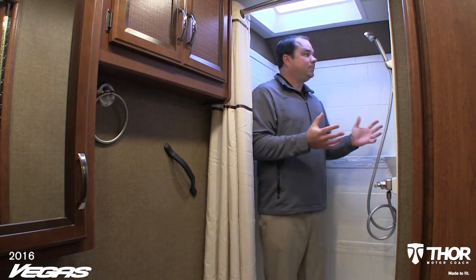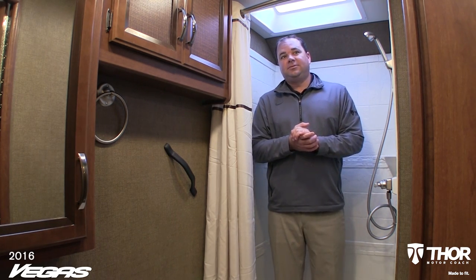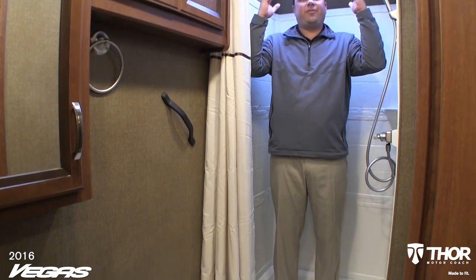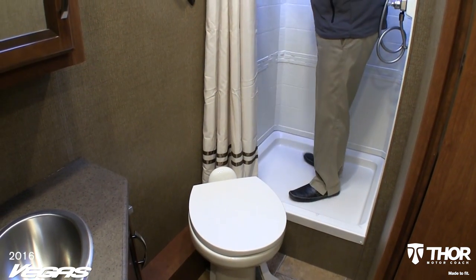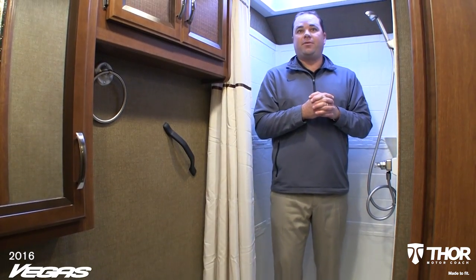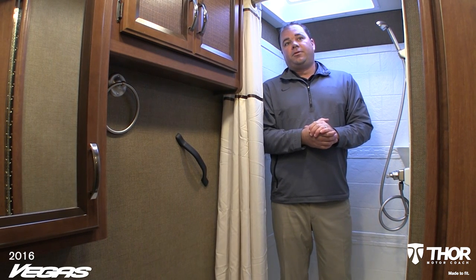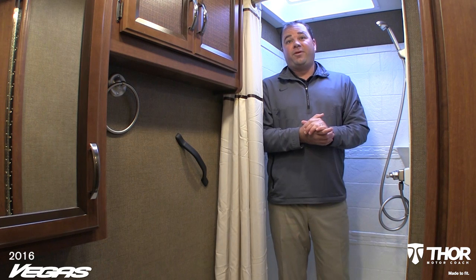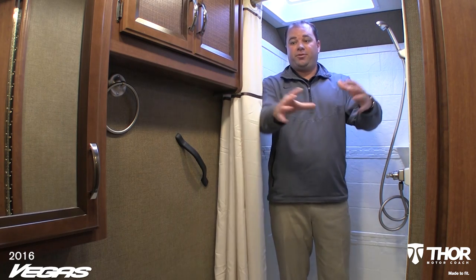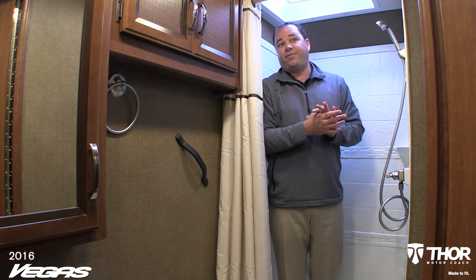This shower is similar in size to what we do in our diesel motorhomes — it's huge. Plenty of headroom space; at about six feet tall there's plenty of room to turn around. In a 25.3-foot motorhome, that's a great feature. A lot of times in a 25-foot motorhome the shower, toilet, and sink are all in one, but here you get a separate shower, a toilet with plenty of room, and a nice stainless steel sink, which comes standard in the Vegas.